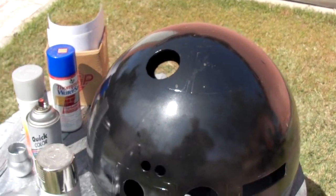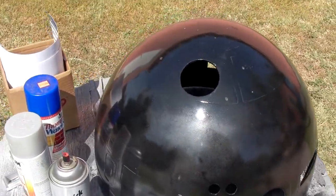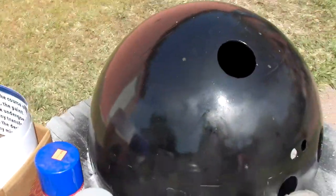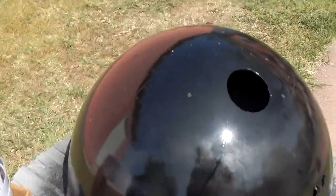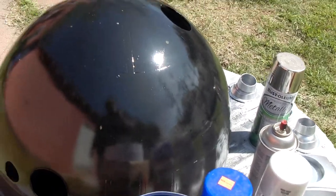Hey everybody, Gears here. There's nothing like a passive silver to really show you how shitty of a finished job you've got going on with something. And in this case, it was really far worse condition than I had thought was going on with this dome.